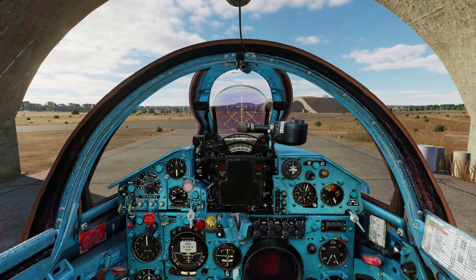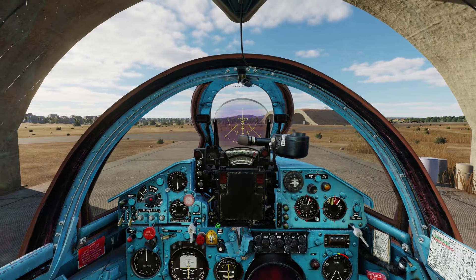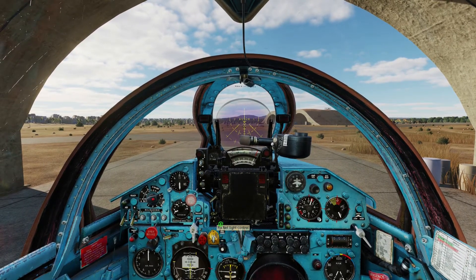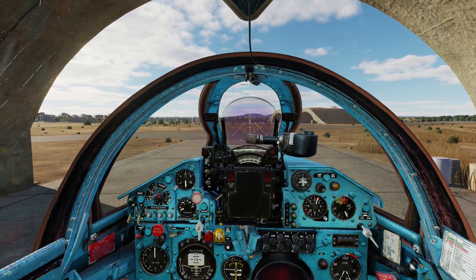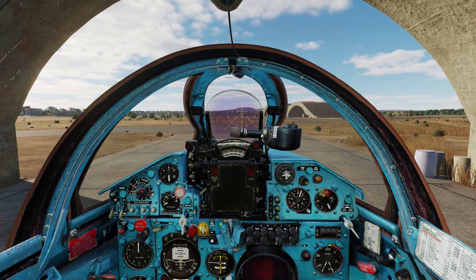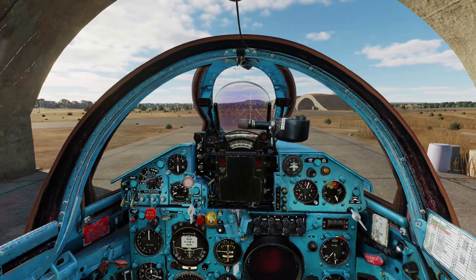So now we are just going to start taxiing to the runway. And right now we are ready to taxi. Keep your finger on the brake button and slowly advance the throttle.